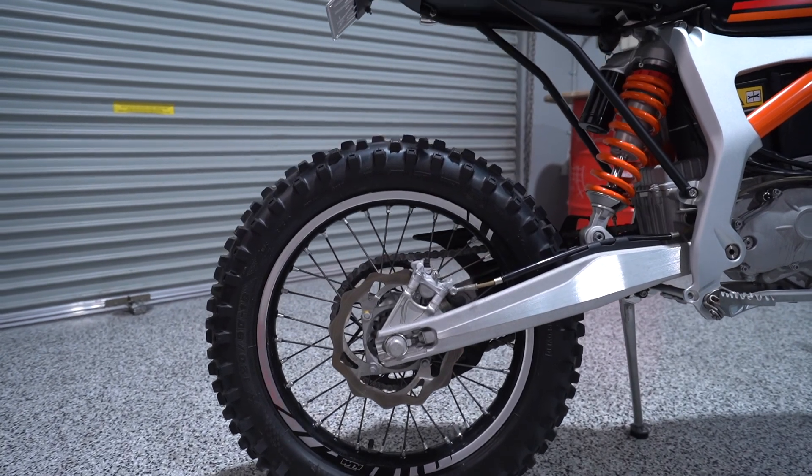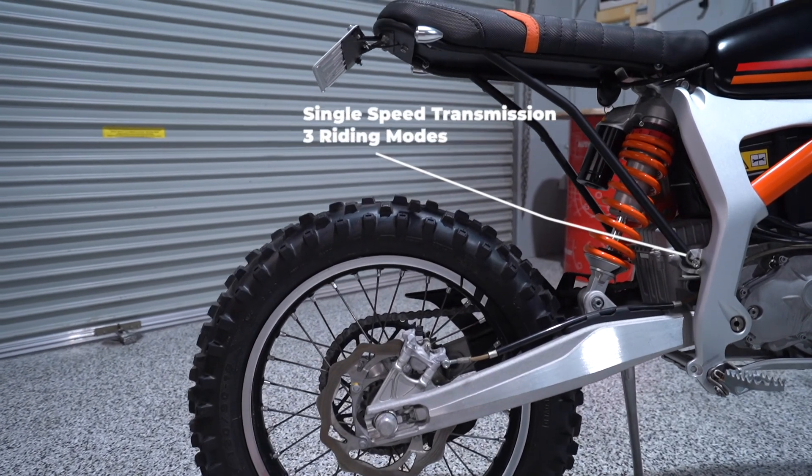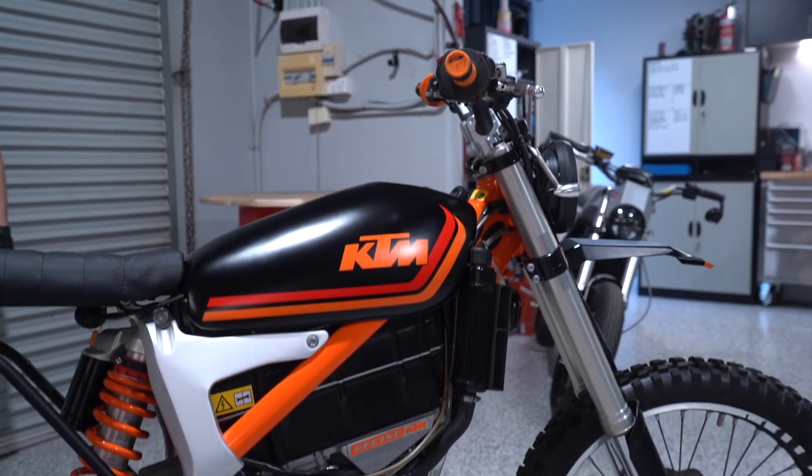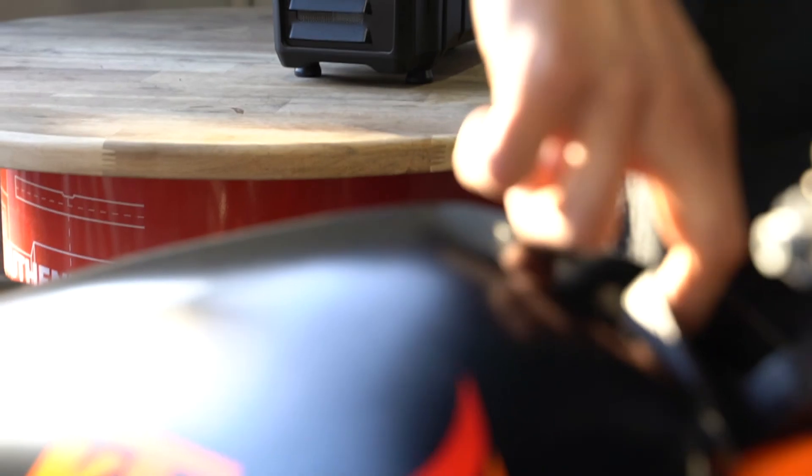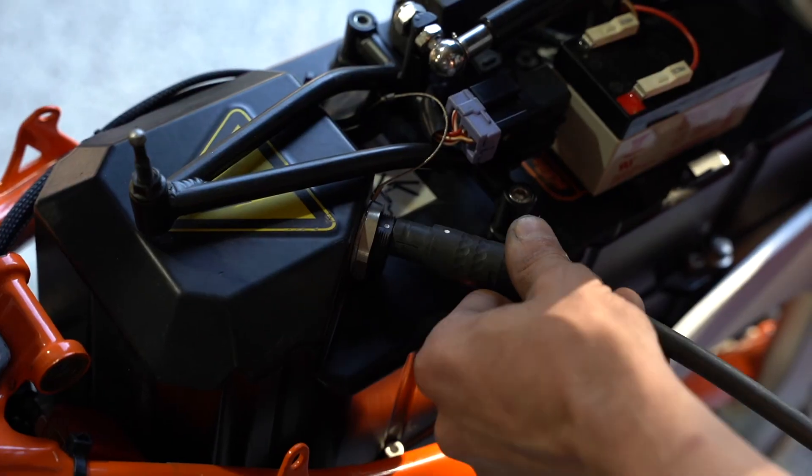42 Nm of torque puts this bike in line with the KTM 390, but with 45% less weight — meaning it's much punchier off the line. There's a 4 kWh battery that can be charged in 90 minutes with a standard wall connection.